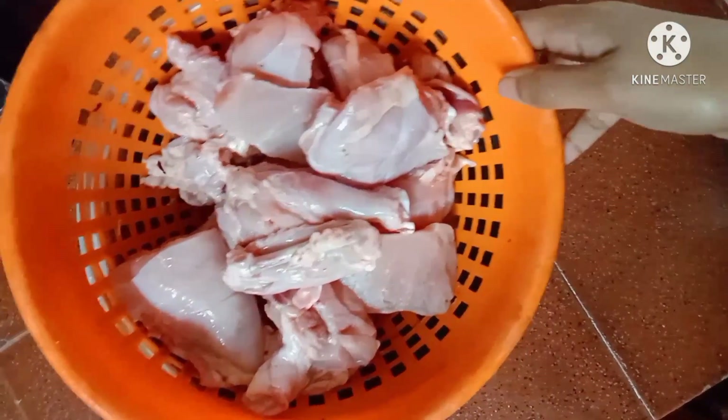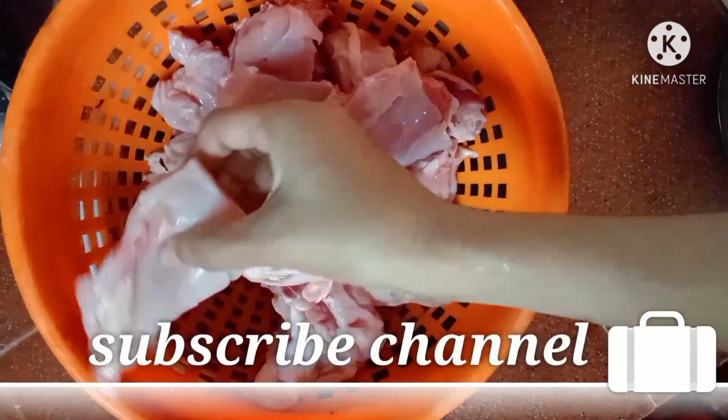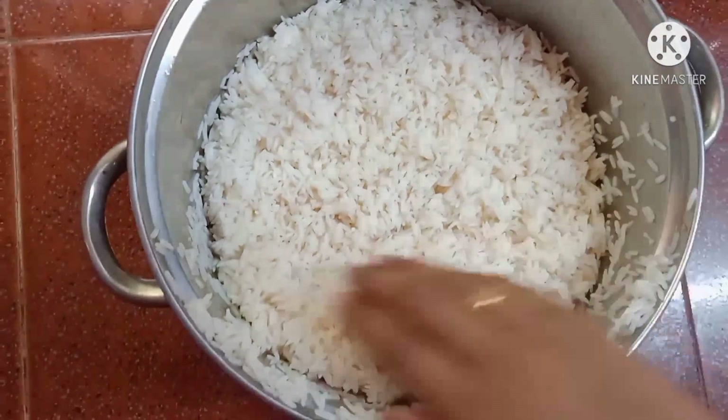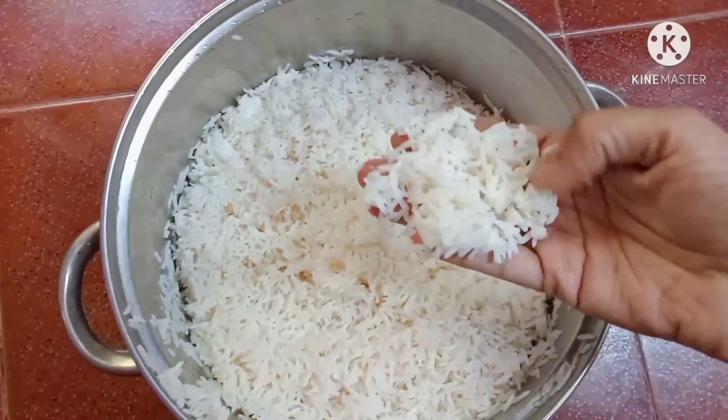I am going to make chicken in this video. I am going to make a little pizza. I want to put a bowl on this one. I am going to put a box on the bottom of a filled rice.